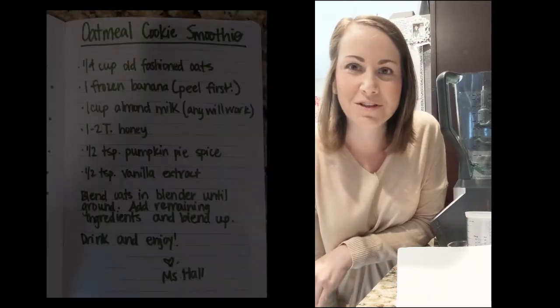Hey Patriots, it's Mrs. Hall. I am here to make a smoothie for you. Smoothies are a great breakfast or a really good snack that you can have while you're out playing. You might come in and eat a little protein, and so this one has all of that for you. The name of this smoothie is an oatmeal cookie smoothie, and I really hope you'll enjoy it.